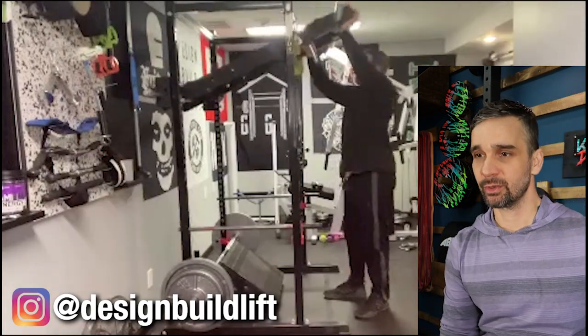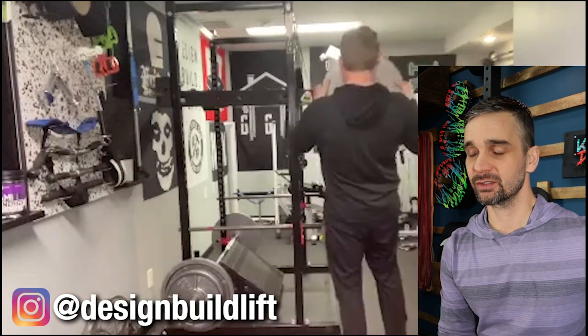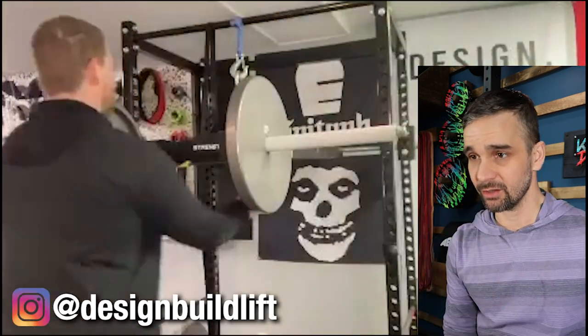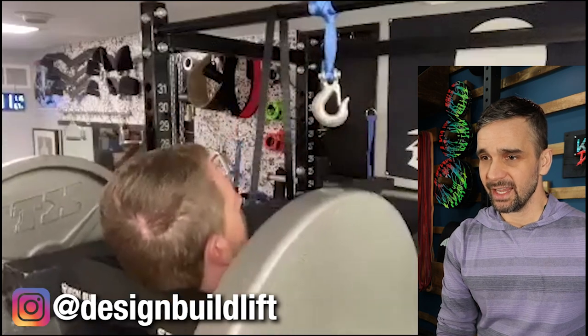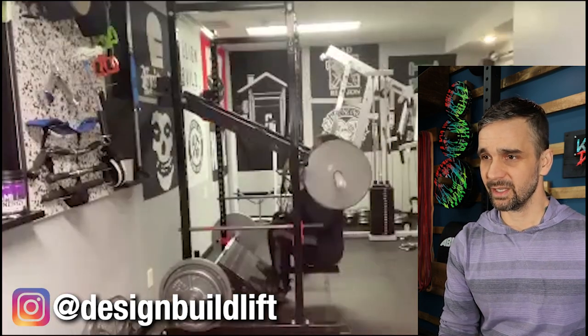Here's Peej, my bro — Design, Build, Lift. He actually did a tutorial on this one and I will link it here. If you want to check it out, do so. Super cool. Easy to get in and out of, little small footprint, relatively inexpensive — boom.